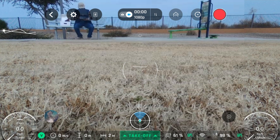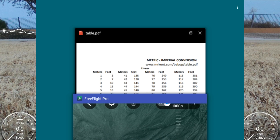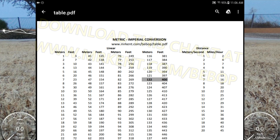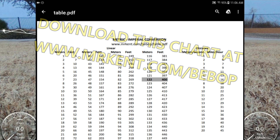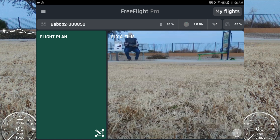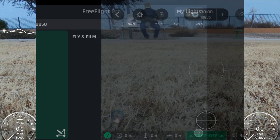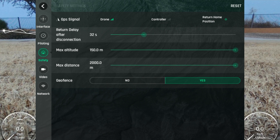The first thing I need to do is tap this, go here. I want to go up — if I go 15 meters, that's about 50 feet. So we'll go with 15 meters. We'll go back, tap the right thing, go into Settings, then Safety, and set the maximum altitude to about 15 meters.